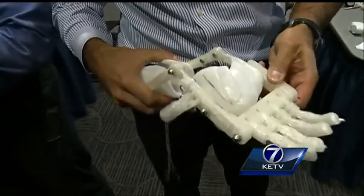Melissa Fry, KETV News Watch 7. Dr. Zuniga says the software and design of this hand is not and will not be patented because it's under an open-source license. Zuniga also teaches students how to make the hands, and he hopes to find funding to help as many kids as he can.